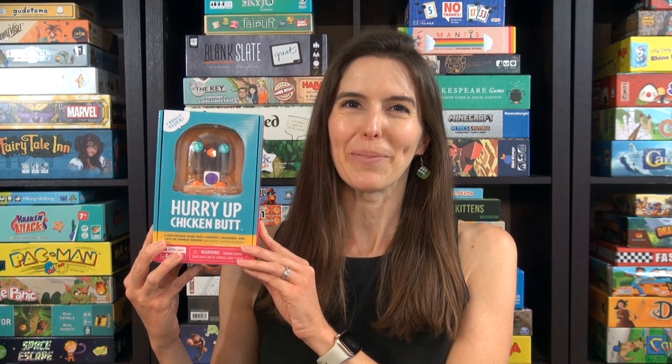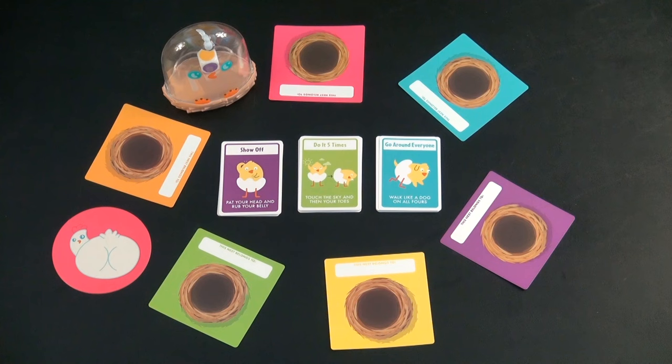Hi, I'm Anne from Game Like a Mother. Today I'm going to show you how to play Hurry Up Chicken Butt. It's ages four and up, two to six players, and it takes about two minutes. Let me show you how to play.